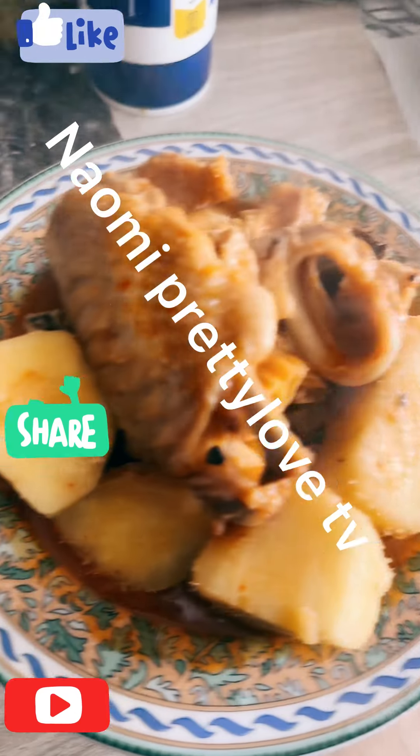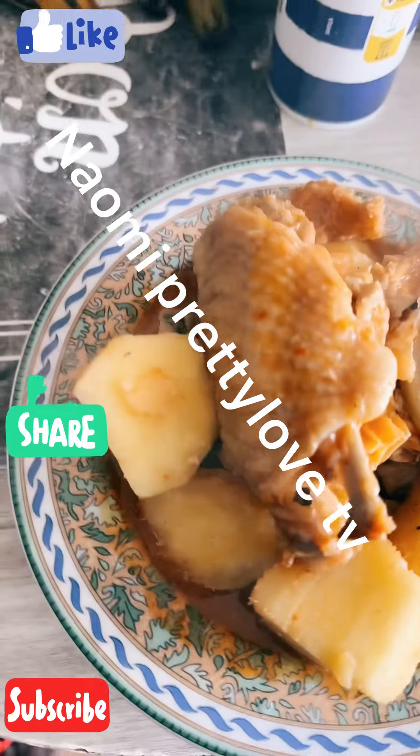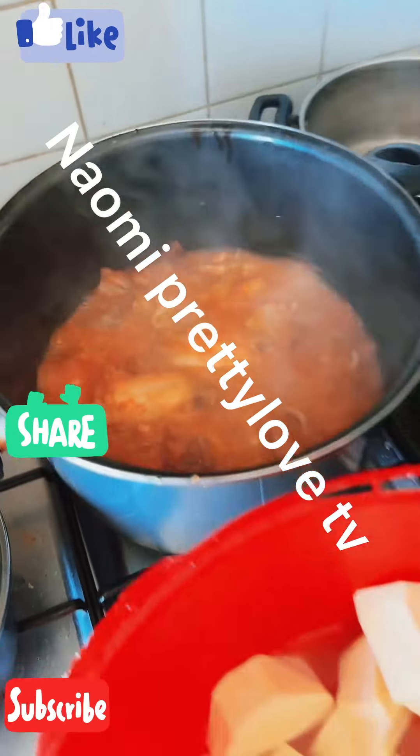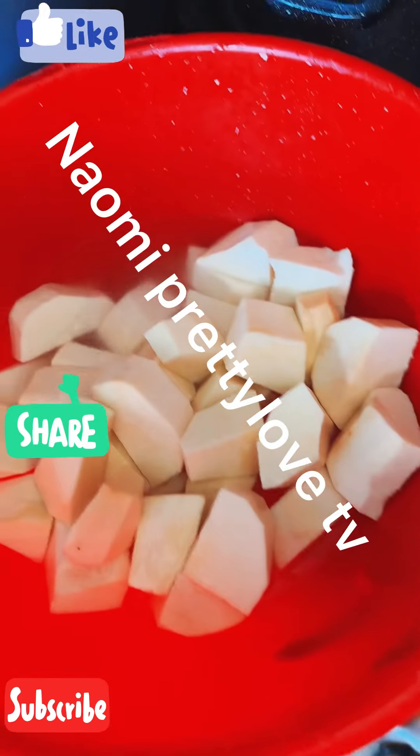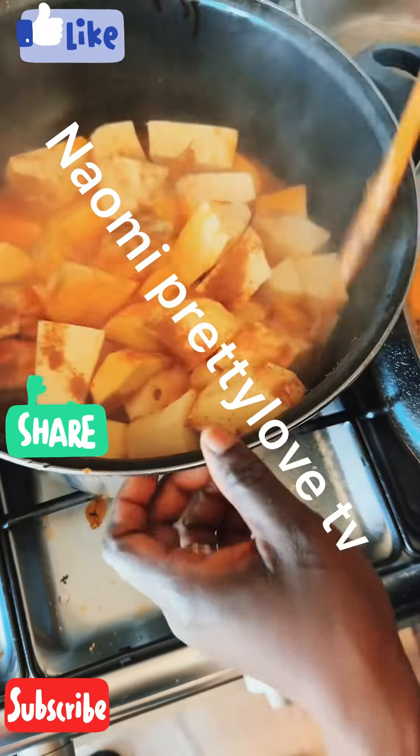My people, another delicious food — my young pepper soup. This young pepper soup, inside here, has shaki, turkey, shiki, goat meat, and fish.